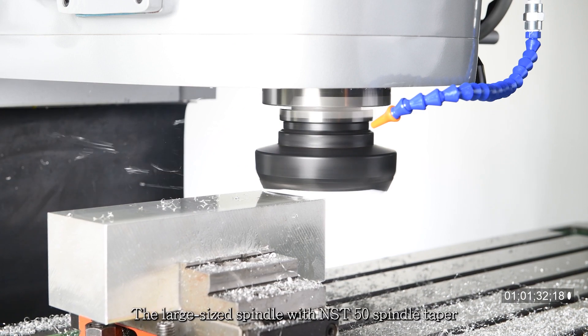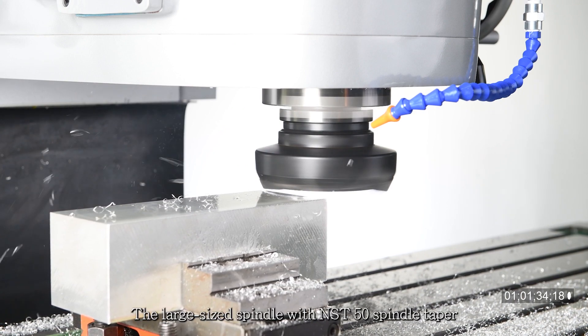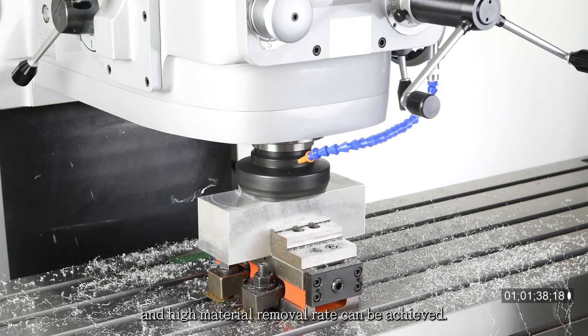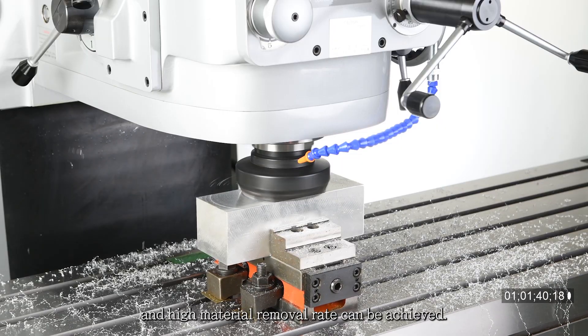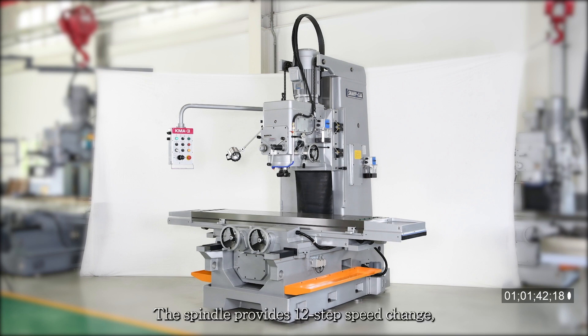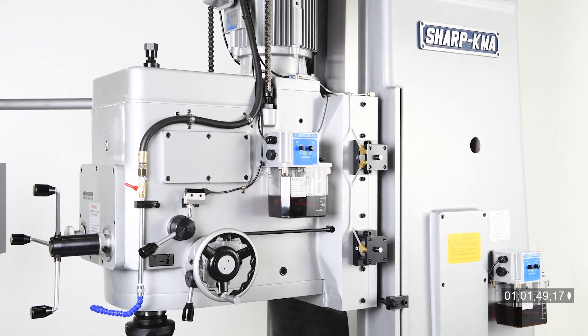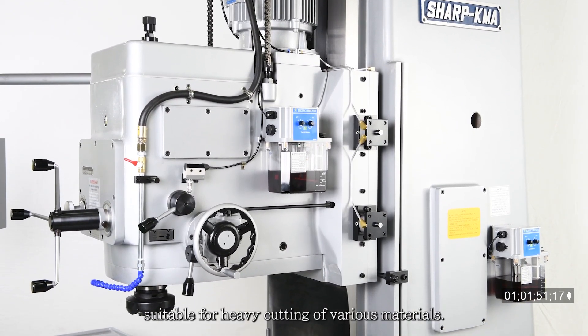The large size spindle with NST50 spindle taper allows the machine to perform heavy cutting with ease, and a high material removal rate can be achieved. The spindle provides 12-step speed change with a speed range of 45 to 1,500 rpm, suitable for heavy cutting of various materials.